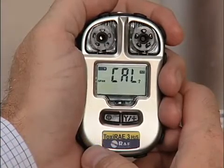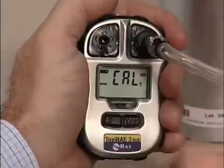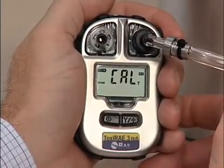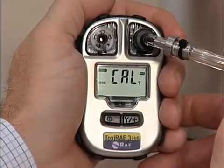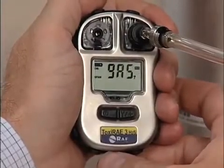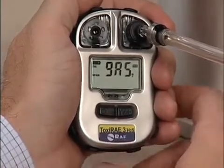Attach the calibration adapter over the inlet port on the front of the Toxiray 3 by pressing it in place. Attach the hose from the regulator and the calibration gas cylinder to the calibration adapter's inlet. With the Toxiray 3 on in programming mode and with the SPAN-CAL menu showing on the screen, press the Y button. A countdown starts and CAL blinks, indicating that the SPAN calibration is taking place. Now start the flow of gas.